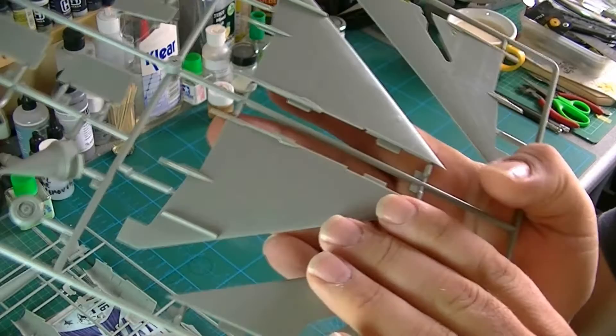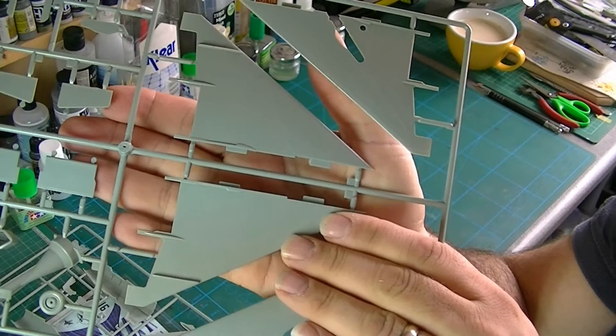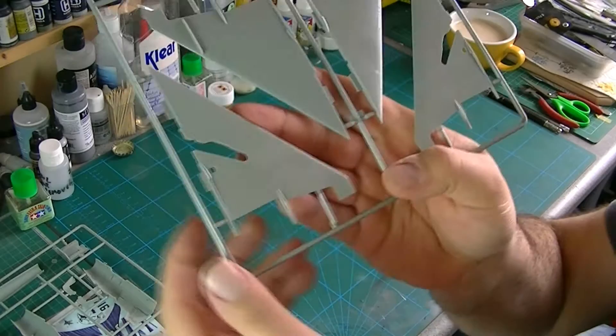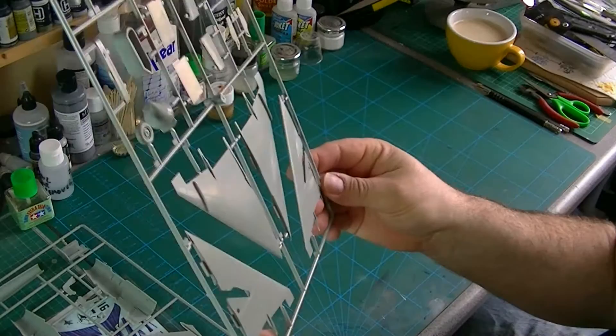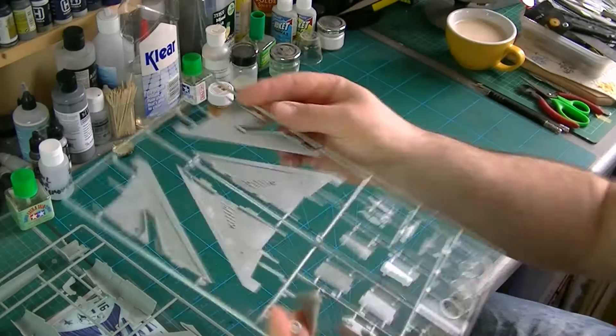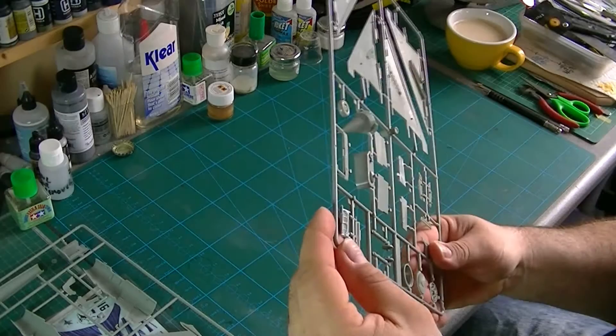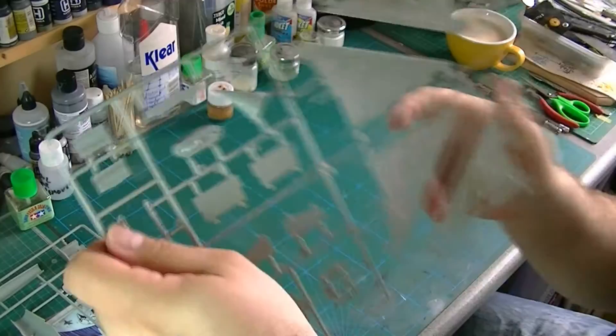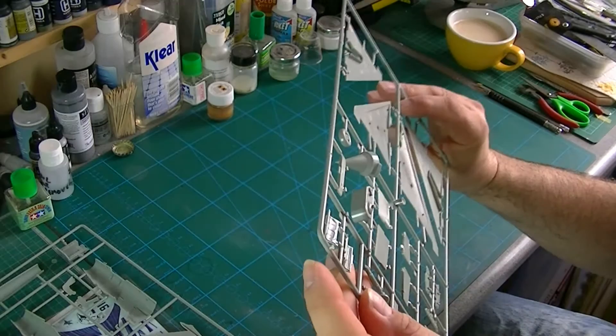Second sprue — we've got the wings. Again, some nice recessed panel lines and riveting, not too overstated. Pretty good on the underside as well. All the parts seem to be flash-free. However, there are some rather unpleasant injection pin marks on the landing gear doors, which is a bit of a shame. I'm not sure how easy they're going to be to clean up, but we can try.